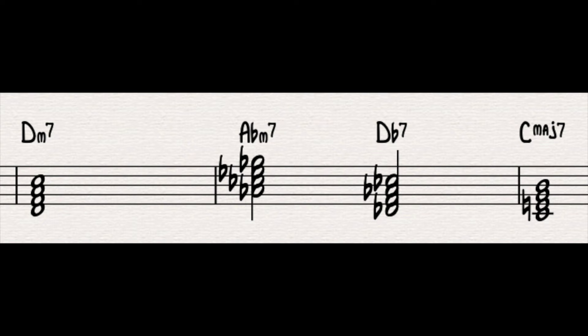Just playing dominant chords by themselves can be a pretty challenging task for many people, myself included. So let's create some motion. If we had the 2 chord before the D flat 7, we would get A flat minor 7. So the full 2-5-1 would be D minor 7, A flat minor 7, D flat 7 to C major 7. This shows you what chords you can apply to create a tritone sub 2-5-1, but approaching that for the first time can be pretty intense and quite confusing.